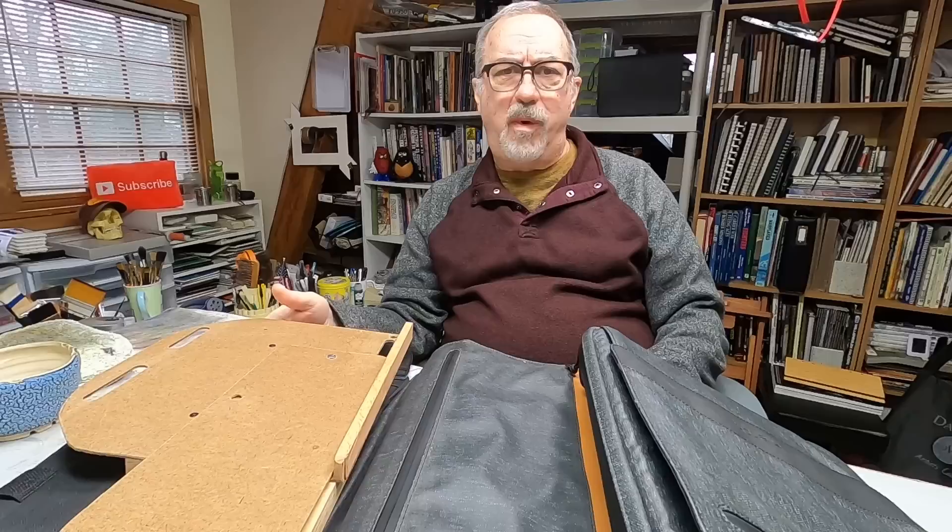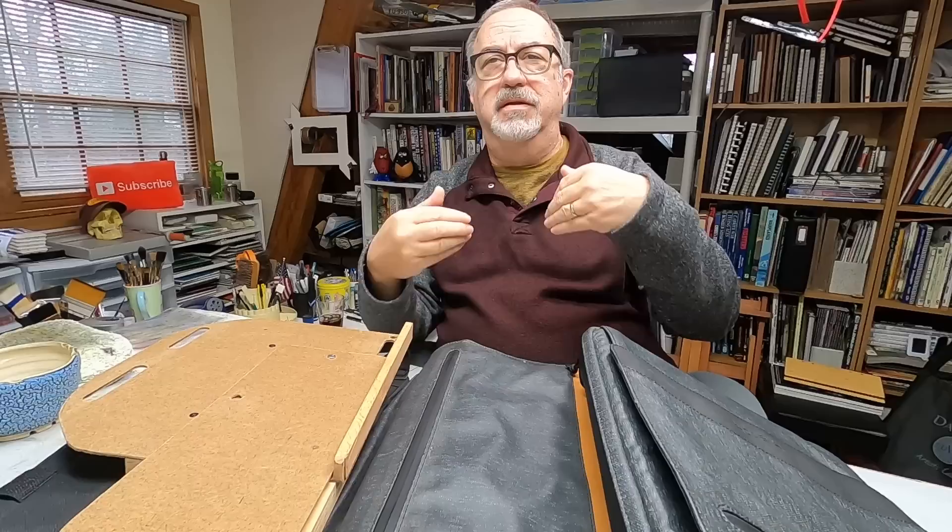What we have here in front of me is the representation of a journey — a journey of plein air easels. I've told this story before, but since I have so many new subscribers, and that story was told a long time ago: plein air painting was new to me. Painting on location was new to me when I started this channel.